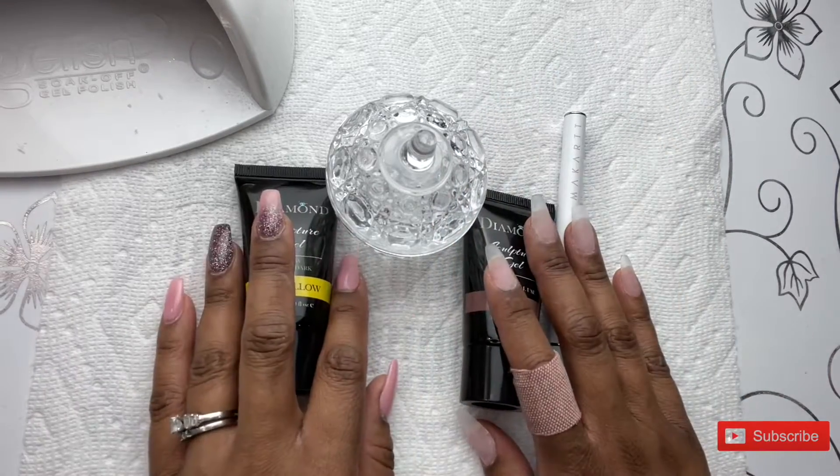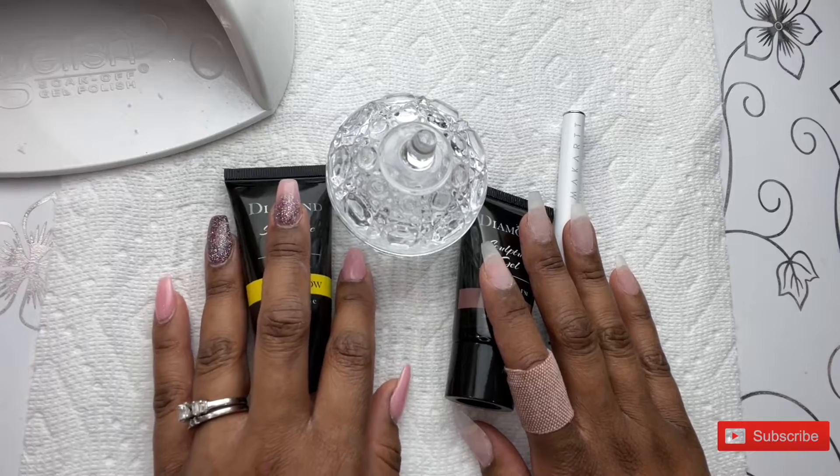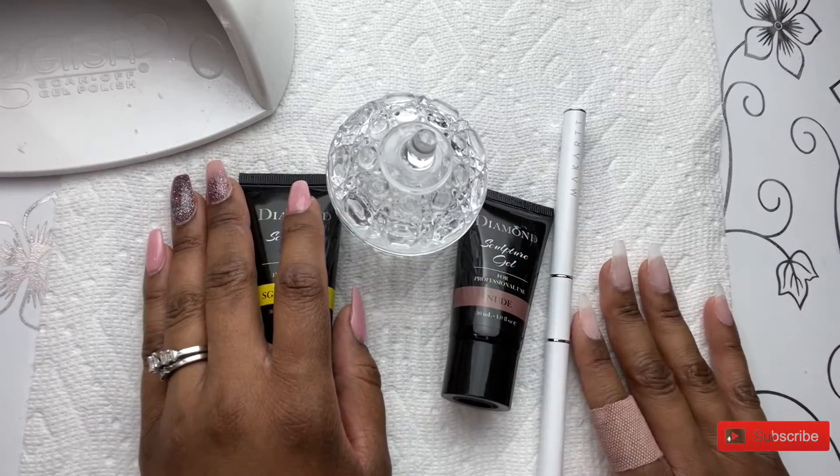As you can see, once again, for like the thousandth time, I have injured my finger, so we're going to pretend like that band-aid is not there. Let's go ahead and get started.